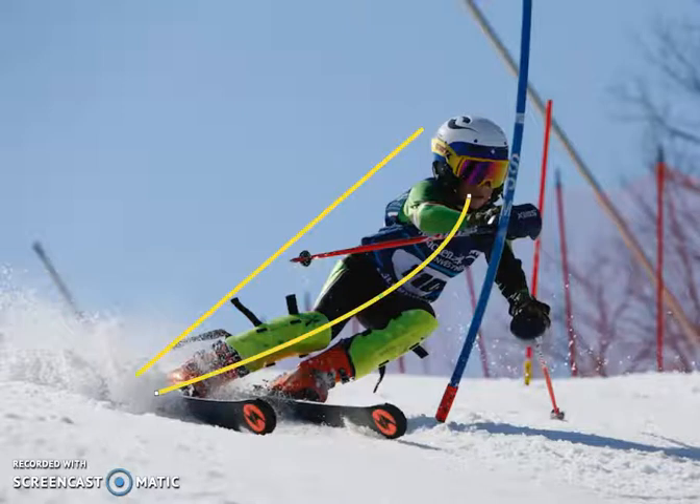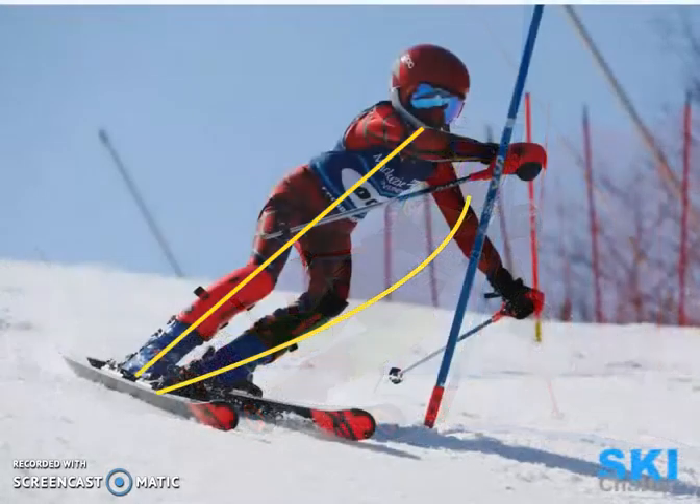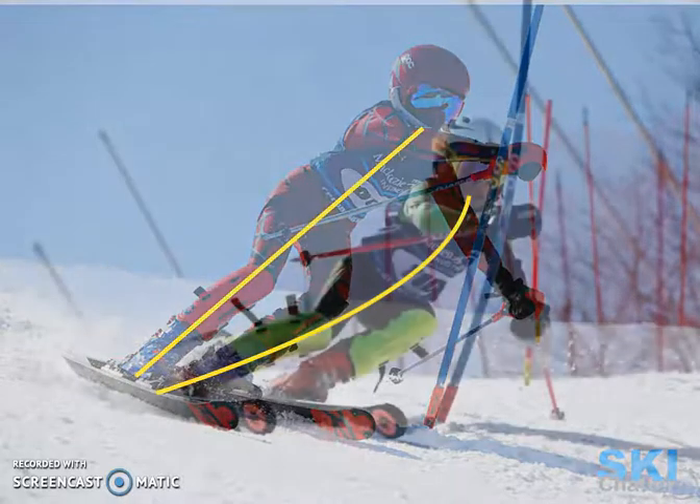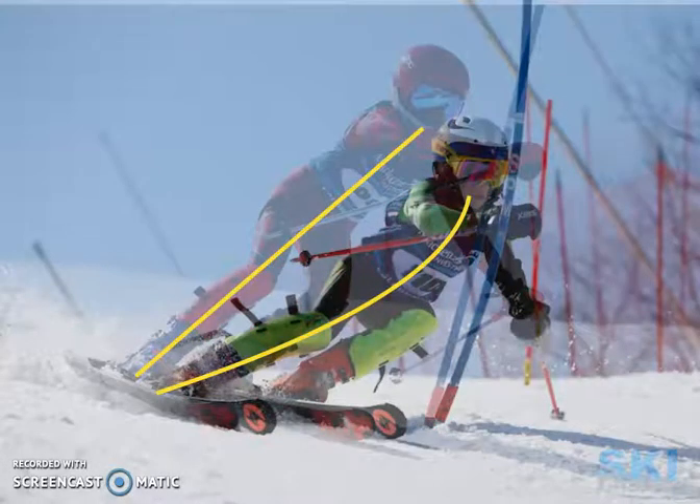The result of creating this angulation gives you better grip on the outside ski. You can see the snow flying on this outside ski, which is probably a little bent under the snow, whereas if the angulation is less, as in the previous skier, you can see not much snow flying off that outside ski because the angulation isn't there, and therefore the balance isn't on the outside foot getting a grip. Just wanted to compare those two, to show you one alignment compared to the next.